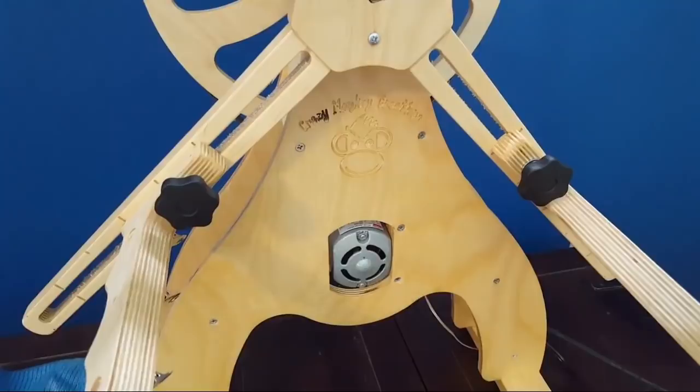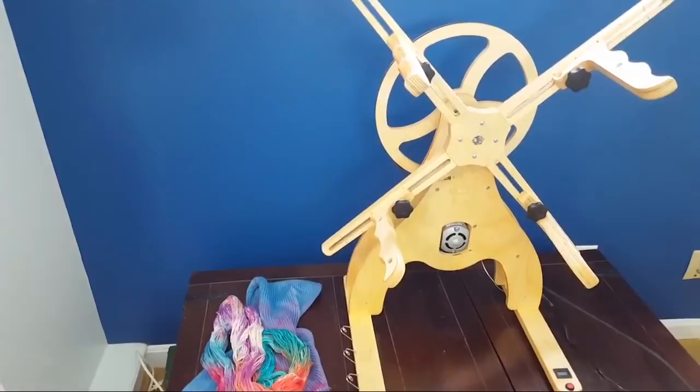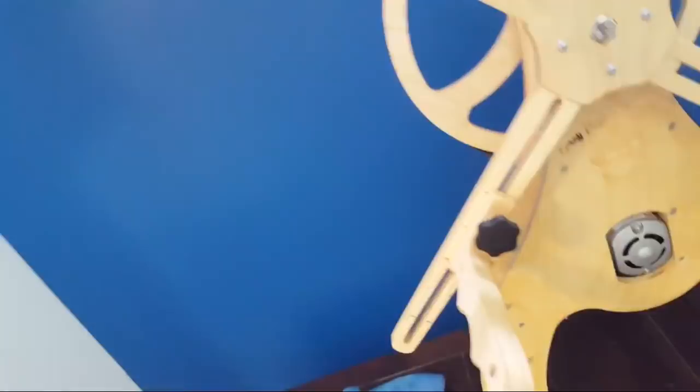This is the skein winder — it is the Triple Skein Winder with the counter from Crazy Monkey Creations. It's an adjustable skein winder so I can wind skeins between one yard and I think 89 inches is the max. All of these parts are adjustable. Basically you feed the yarn through here and then you can clip it — there are these handy clips — and then it starts winding around when I turn it on. The counter works through a little sensor and a magnet.